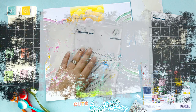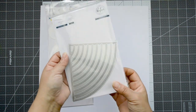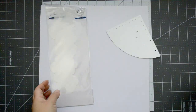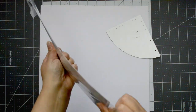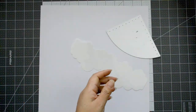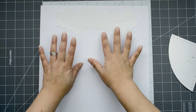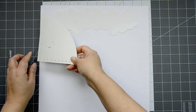Hi, Natalie here with a new process video for Paint Fresh Studio. Today we're going to work on a fun project — kind of a scrap lift of a project I did in a live session. I wanted to give it a more modern look. We're going to work with the color block rainbow die and also the cloud builder stencil.